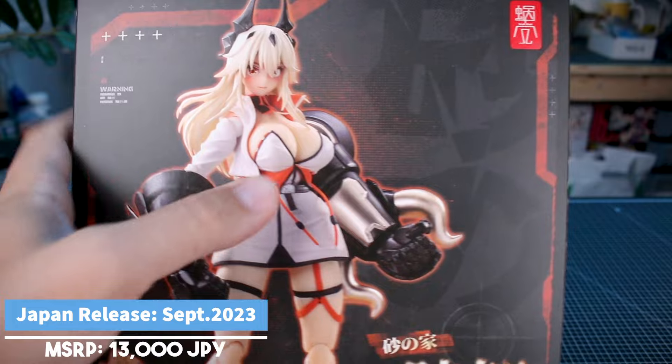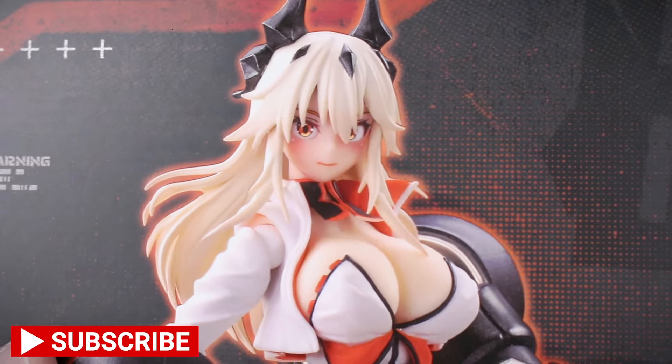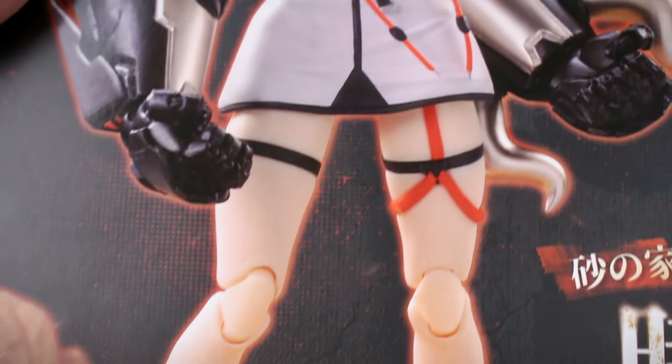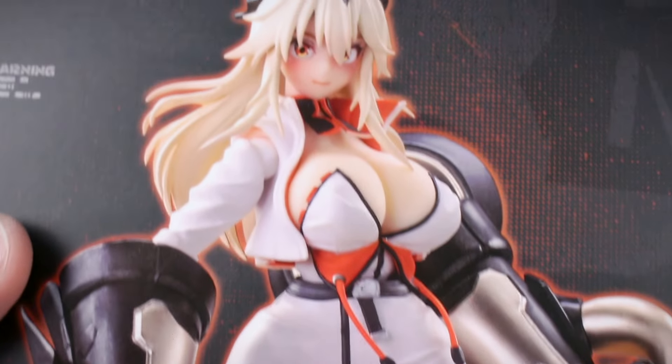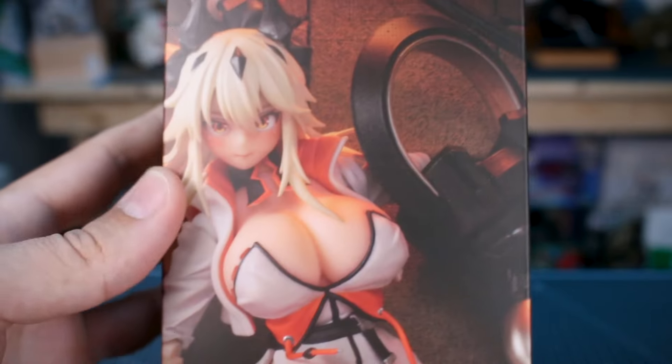The box art has the character image in gloss with a nice matte finish for the background. A lot of times this is a photograph of the actual figure, but it's going to be of the absolute best quality — we'll see if the figure inside lives up to that momentarily. On the sides of the box you can see additional images of the character.